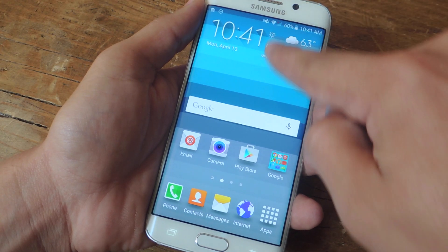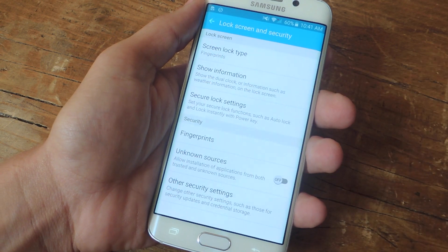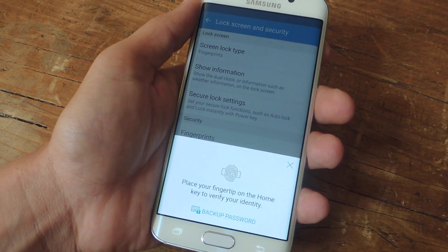To get the process started, let's navigate to our settings, go into Lock Screen and Security, and make sure you've set up your fingerprint already.